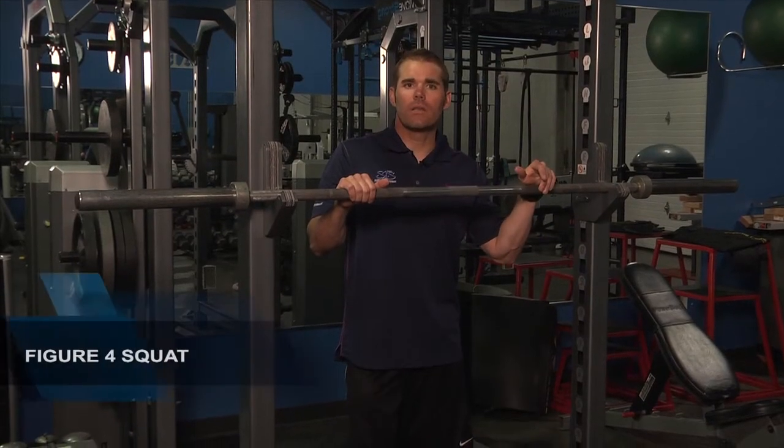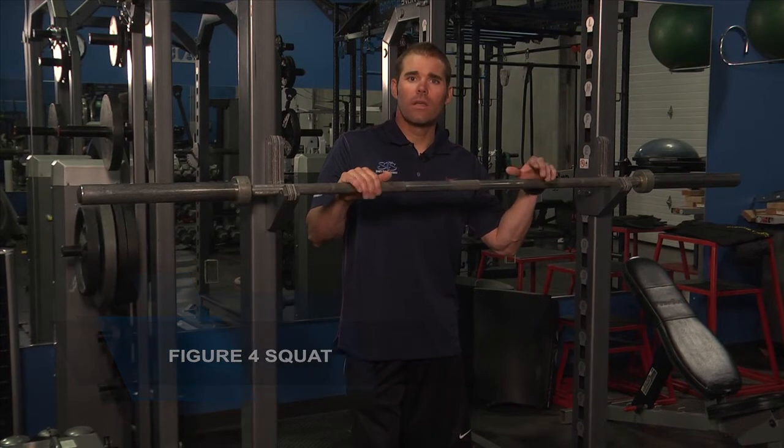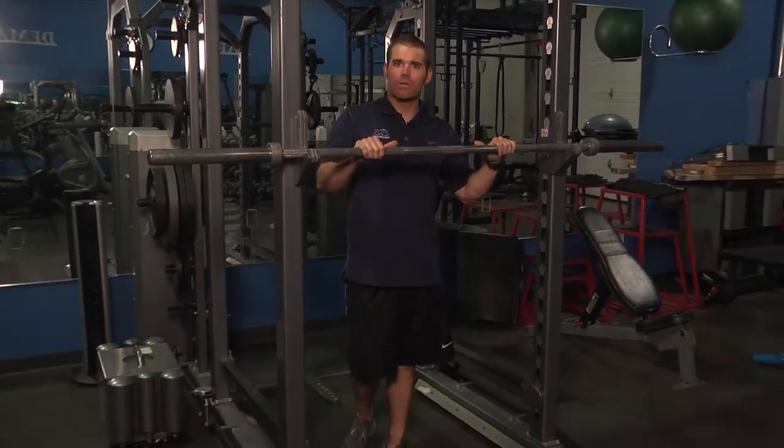This next exercise is a figure four squat. This is ideal to do during a leg workout or as a nice warm-up. You're gonna have a good position with your hands just to support yourself.